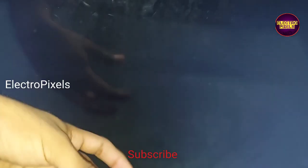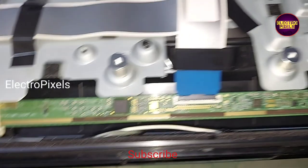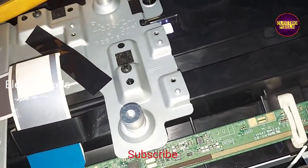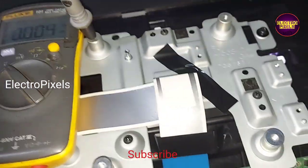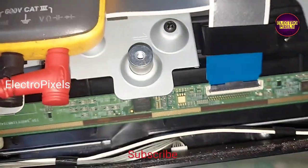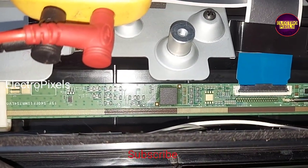The fault in this TV is a no display issue. You can see the backlights are okay. This is the panel scalar board — it's a 14-inch Samsung panel. The DC-to-DC IC goes into protection mode because of internal shorting in gate signals inside the glass panel. The shorting may be either from the left side or right side of the glass panel.